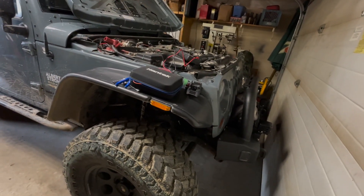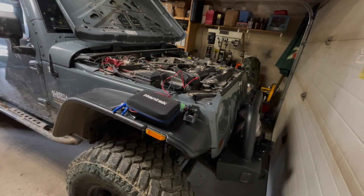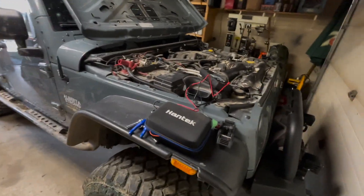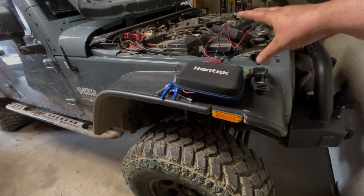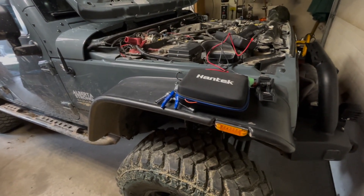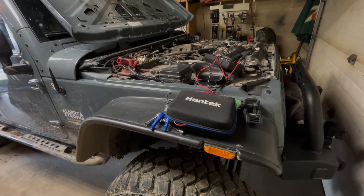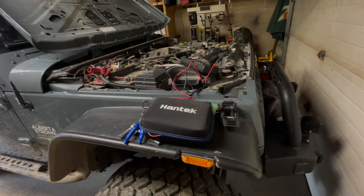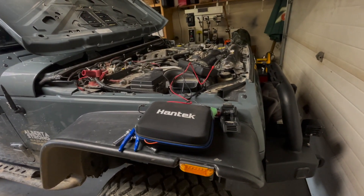Good day everybody, welcome to today's video. We're going to discuss the alternator failing in my 2014 Wrangler JKU with a 3.6 engine. When it failed there was an obvious warning sign, however because of my situation I had no choice but to drive it and see how far I could get. Let's have a look at the clip of the noise — if you hear this noise, there's a good possibility you may have the same issue.